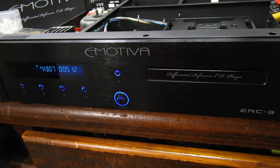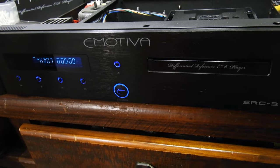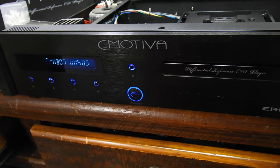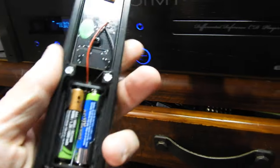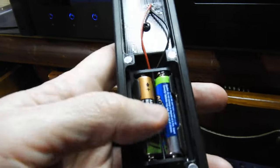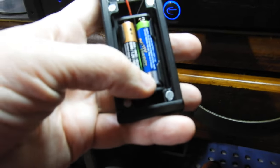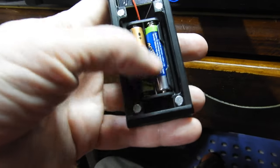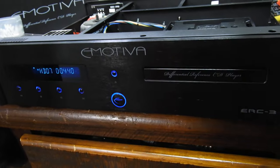I think this is the American answer to Cambridge Audio in England — getting a very good component for not so big money. The remote control is reasonably nice, and what I like about it is that the batteries are held in a separate compartment holder, so if they leak you can just buy a new holder for a dollar, replace it, and the remote is still fine.